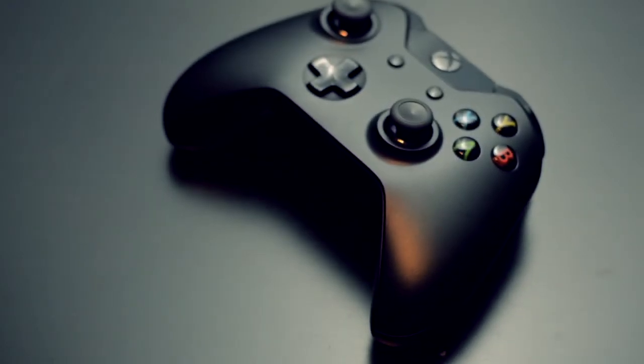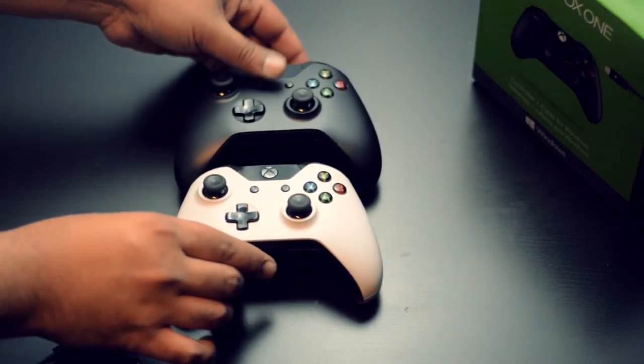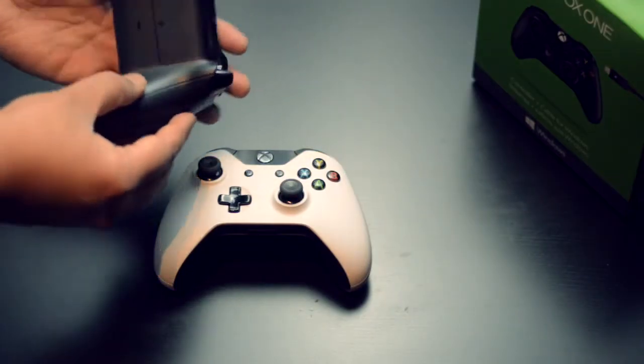Now let's do a quick comparison between the black Xbox One controller and the Cyrus White controller which came with the Sunset Overdrive bundle. As you can clearly see, these are identical, with the only difference being the outer shell.